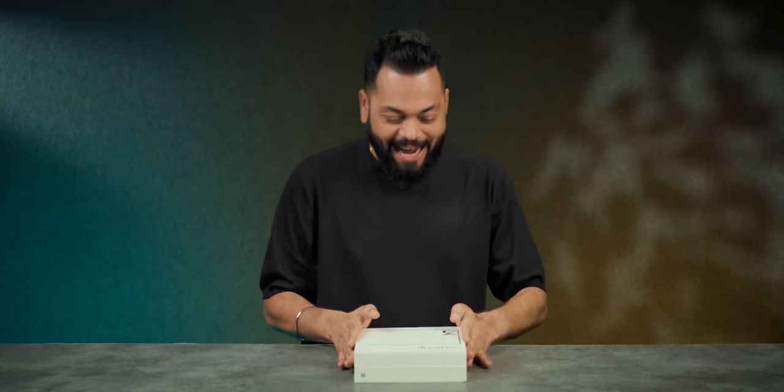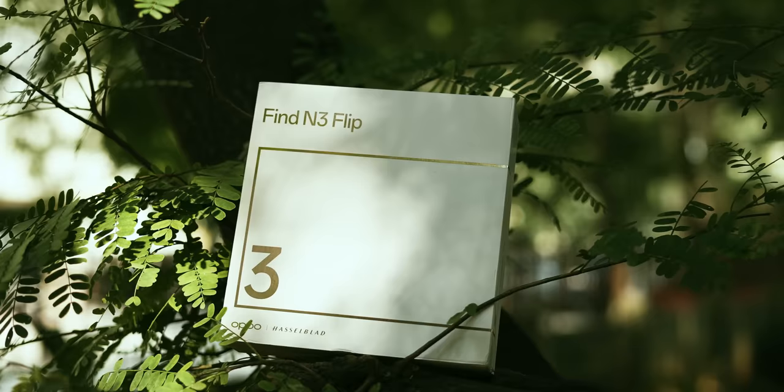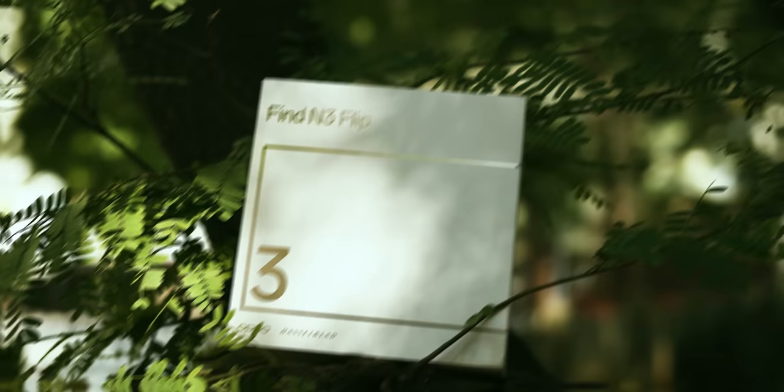Alright, another flip phone has come. Find N3 Flip. This is Oppo's flip phone and this is in its 3rd generation. Now the box is big. How is the phone? We will see the unboxing and first impressions.